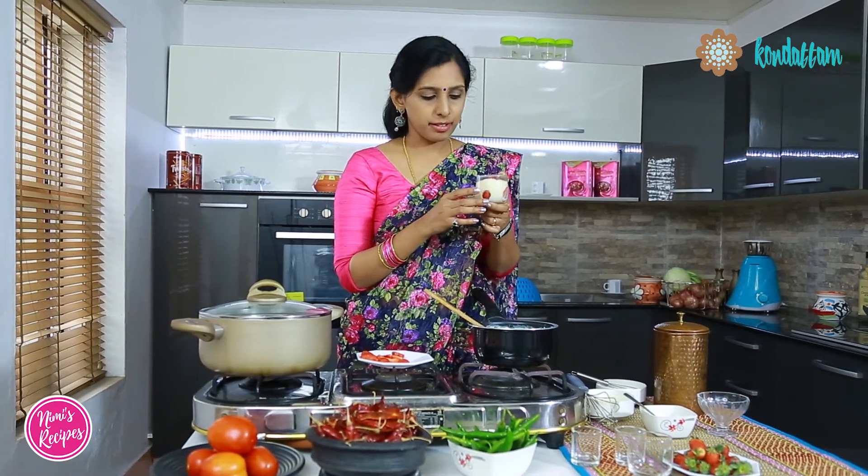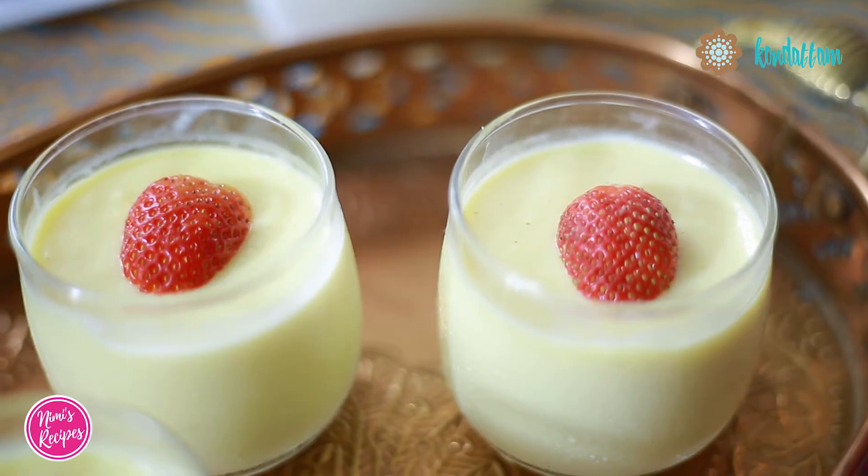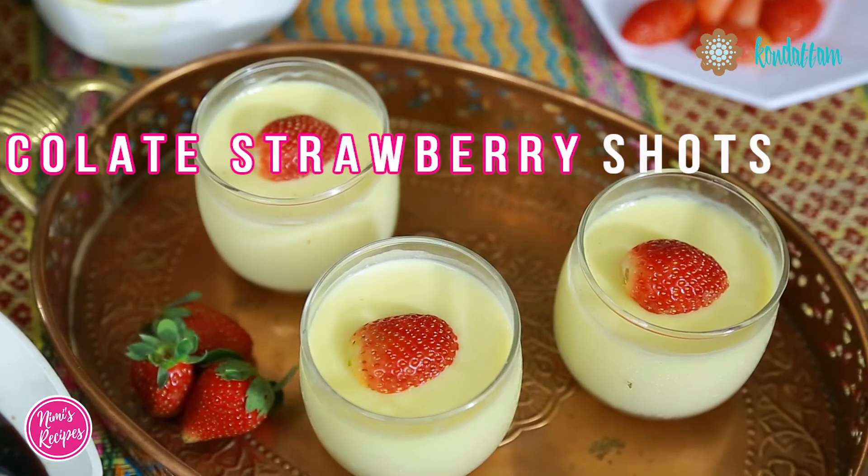Please don't freeze the mix. It's always better to keep it in refrigeration and not in the freezer. Keep it for about 1-2 hours and then you can enjoy this dessert. So that was Chocolate Strawberry Shots. If you have liked this video, please like, share and subscribe. Thank you.